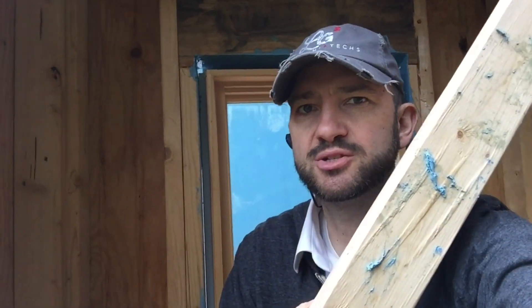Hey, it's Chris with LG Squared at the High Performance Home in Marietta, Georgia. This video is about interior air sealing of doors and windows. We've got all flanged windows here — these are the Elevate series from Marvin Windows and Doors.